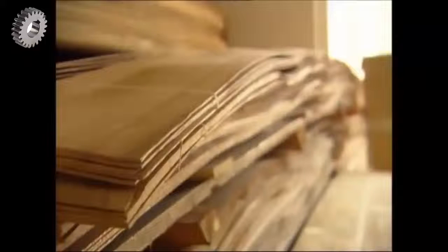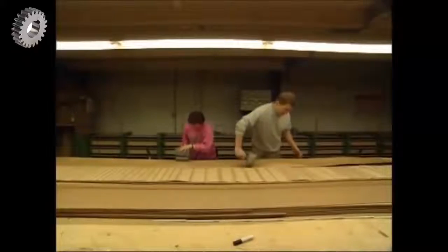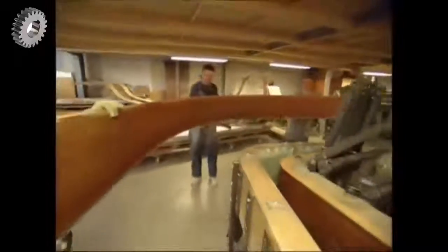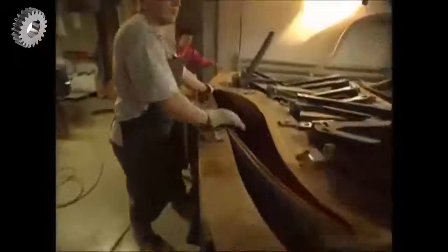They have to use layers of flexible wood for the piano's casing, so they'll be able to bend it into the traditional shape. They're glued together and then squashed in a press until the adhesives dry. Then it's taken over to another press, which will give it its shape. It's a tough job to get it into position and requires a bit of muscle and a lot of teamwork.